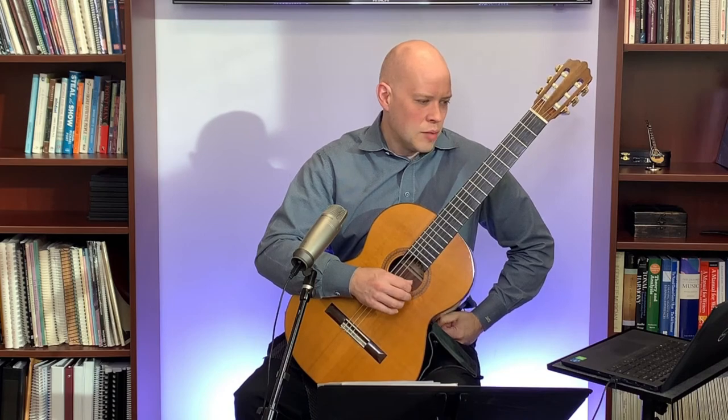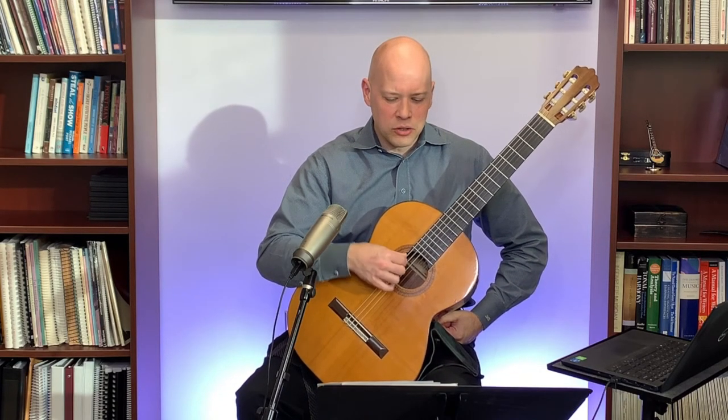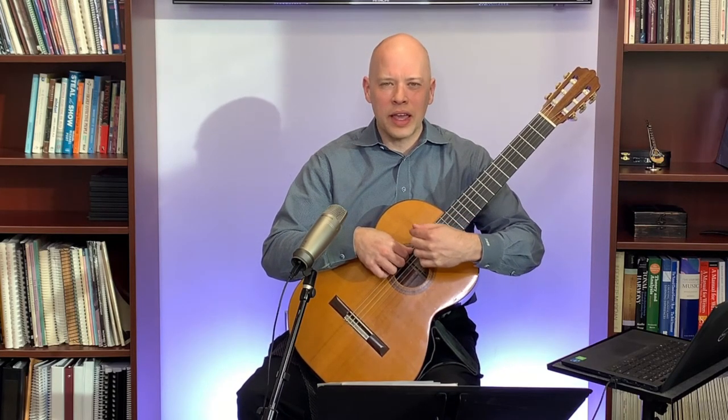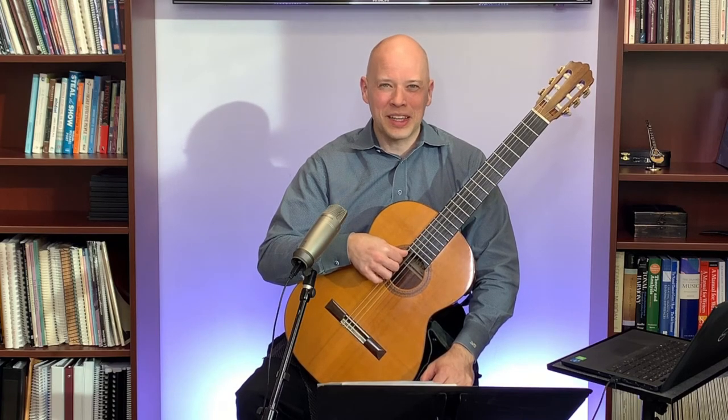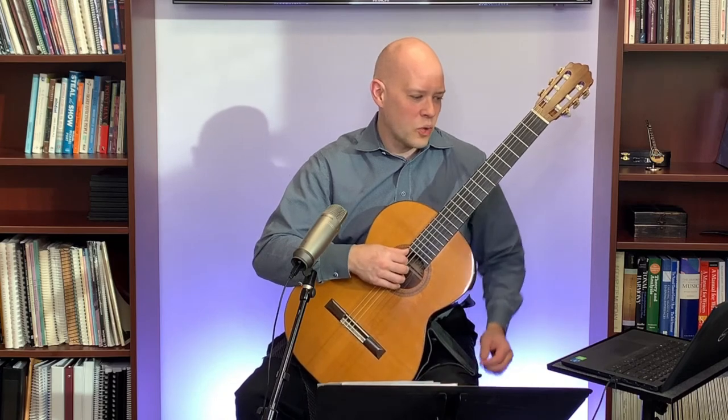There are also right hand squeaks — scratching across the string when playing on the bass strings. For that, make sure you pluck perpendicular to the string. If you pluck at an angle, you'll get a scraping sound.